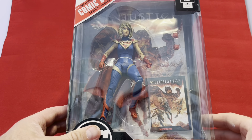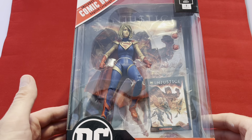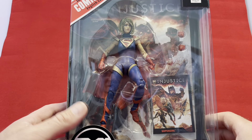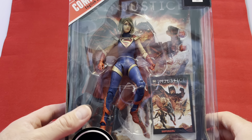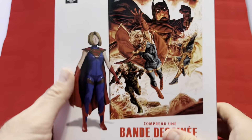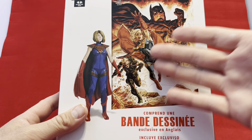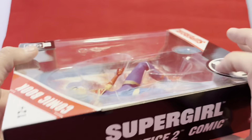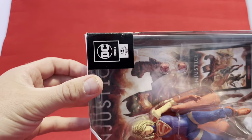I kind of made an impulse buy. I saw this Supergirl figure and I was in a Supergirl mood, I guess. I thought I'm going to pick that up — I have been jonesing for Supergirl lately. This is from Injustice, which I'm assuming is like the video game, which I did enjoy and played a great deal of.